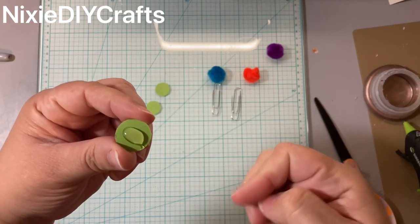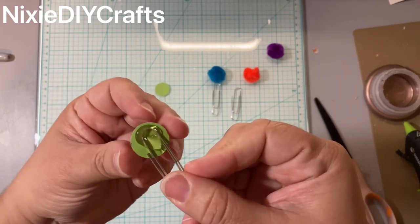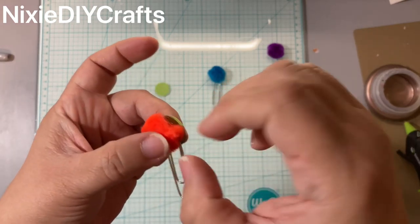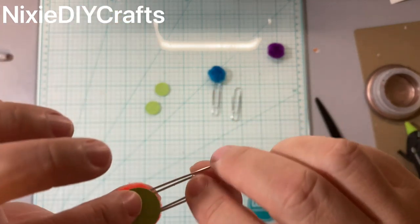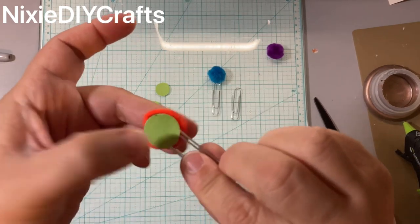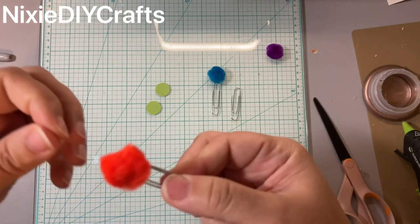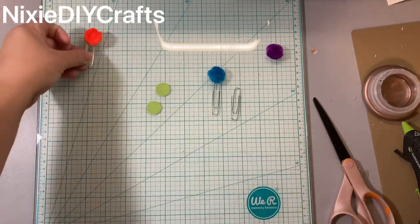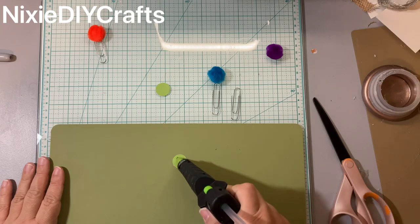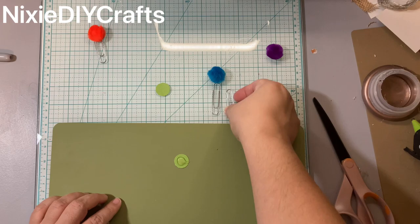Add hot glue, take your paperclip, and make sure it's the top portion — not the bottom — the top portion. Sit it in the hot glue just like that, and then attach your pom-pom to the hot glue. Press it down — this does get really hot, so I'm warning you.